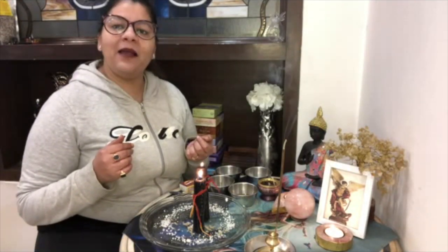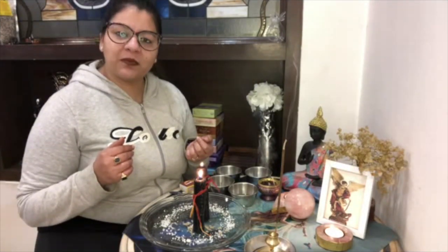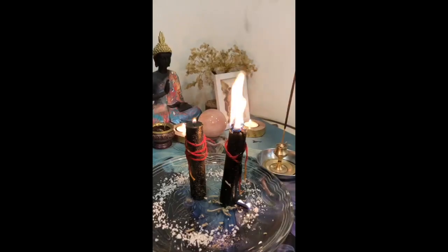My name is Megha Goyal. I am an astrologer, numerologist, past life therapist, vastu and feng shui expert, tarot card reader, psychic healer, and a life coach. Angel's love for everyone — Atma Namaste.